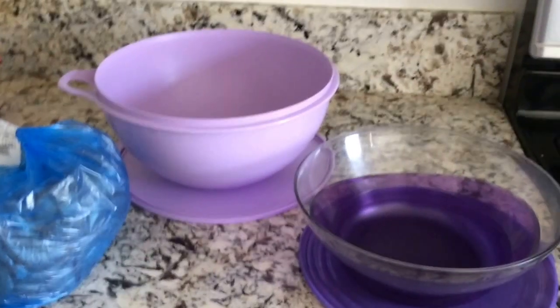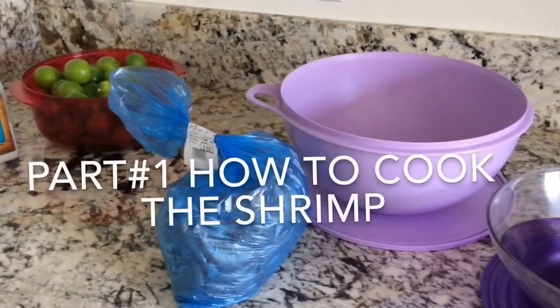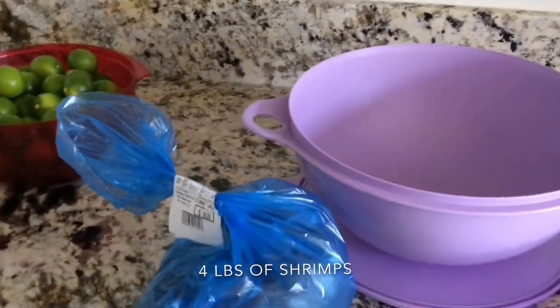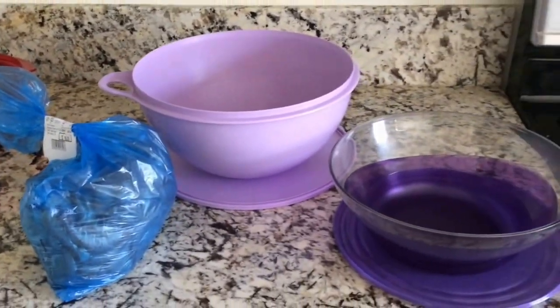Hi guys, so today I'm going to be showing you how to make shrimp ceviche, but we're going to do it in two steps. The first step is going to be how we're going to cook the shrimp, and the ingredients are four pounds of shrimp, four pounds of limes, and some salt. Let's get started.